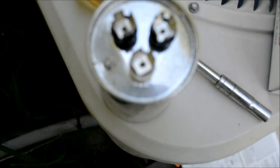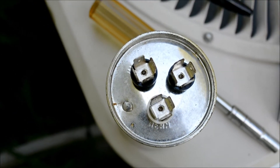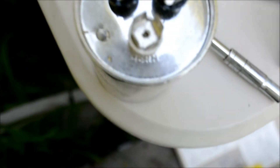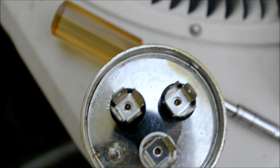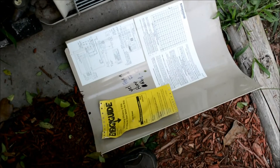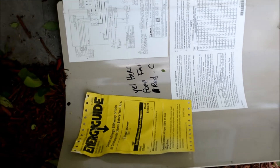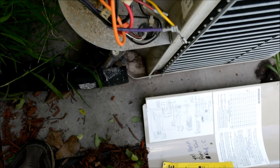One thing to mention: before I pulled the wires off, there are markings on the inside right by the terminals. One says HERM, one says COMMON, one says FAN. Pay attention to those when taking things apart. Down here on my panel I made a mark on the inside so I'd always know what color wires go to what terminal.